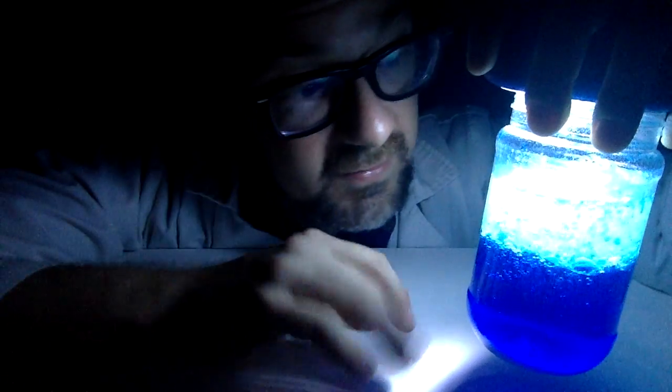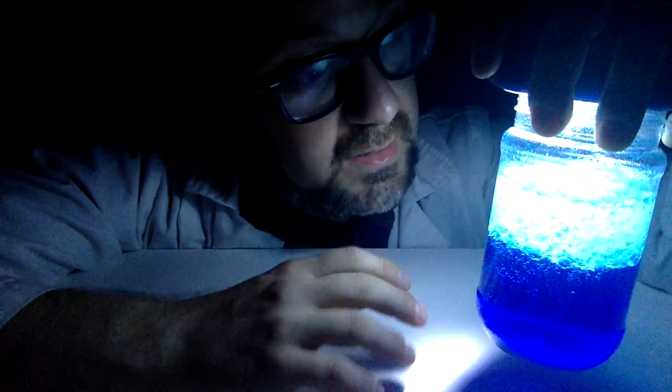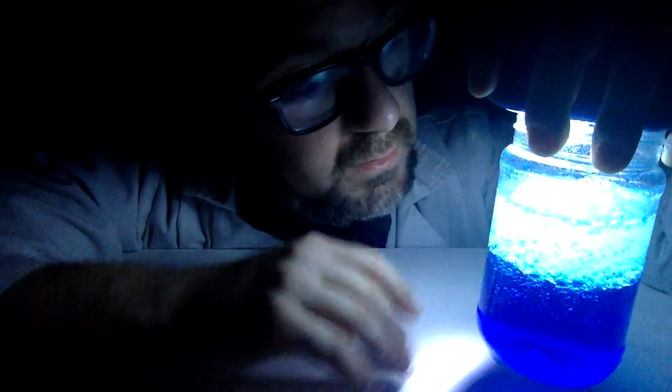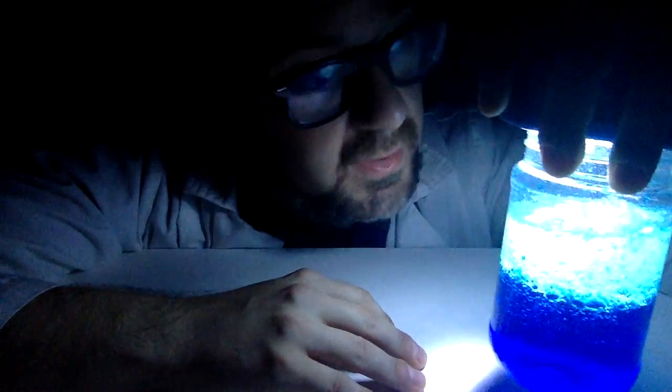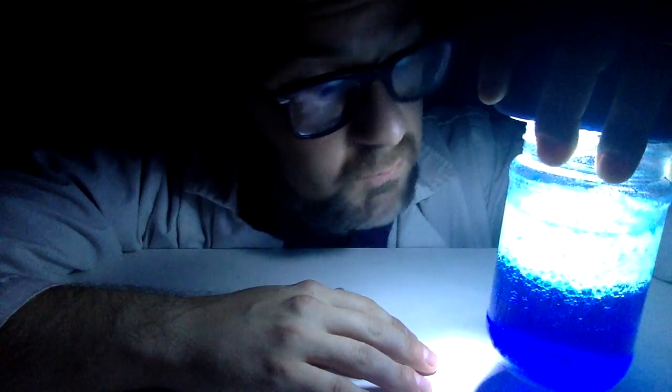So that's all there is to this bubbling, spooky reaction. You can let it go until the bubbles have finished and then you can use some warm soapy water to clean it out and start all over again. It's been awesome hanging out with you and I hope to see everybody again really soon.